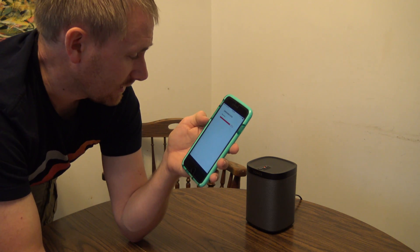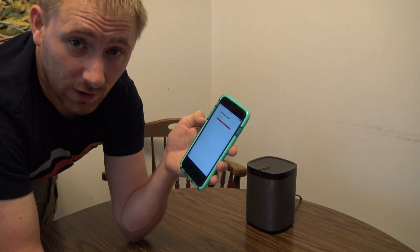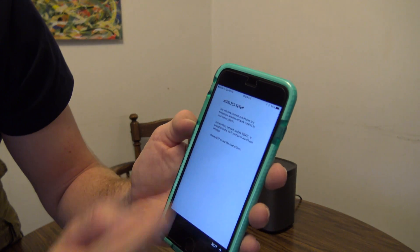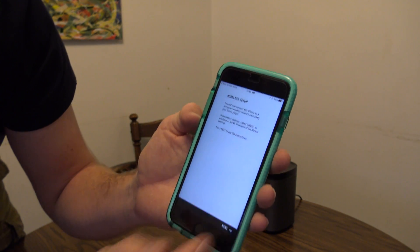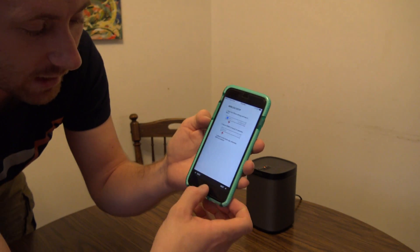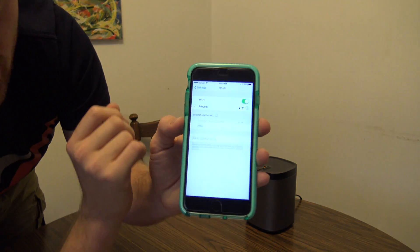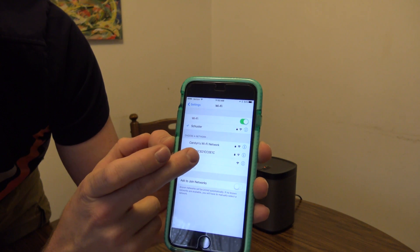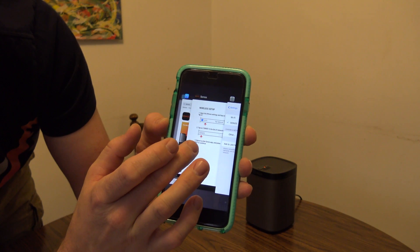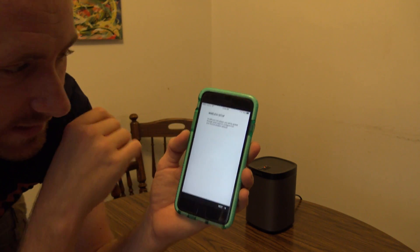It says right on the phone: you will now connect this iPhone directly to a temporary wireless network that the Play 1 is now pushing out. Hit next. At least on the iPhone, I'm going to hit the home button, go to my settings, go to Wi-Fi, and in my Wi-Fi network settings, one of them is going to be an unprotected one called 'Sonos,' which I'm going to connect to. Once it connects, I'll double tap home to go back to the Sonos app and hit next. Now it found it — we're connected.